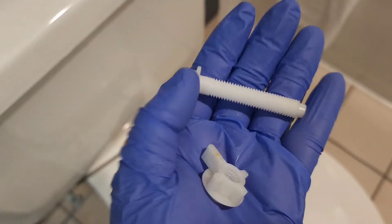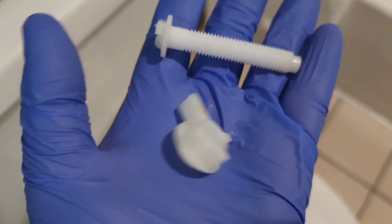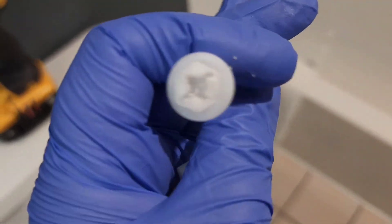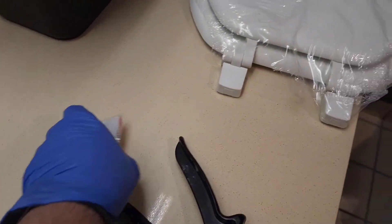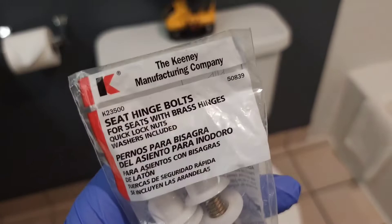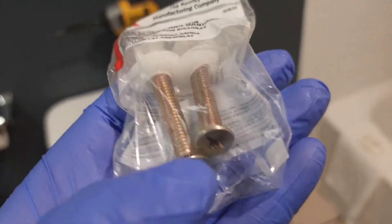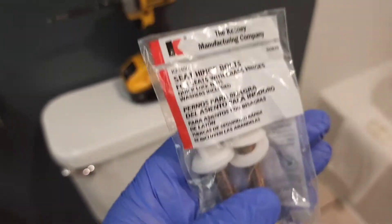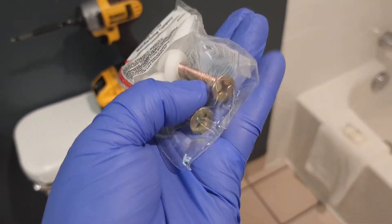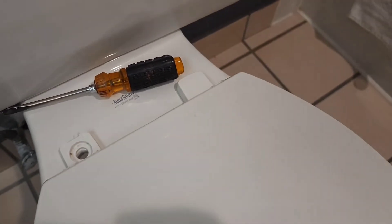These screws always come loose over time. I don't recommend using the plastic hardware when you replace your toilet seat. What you want to use — they have these brass bolts for toilet seats and they tie really well. When you tighten them up, your seat is not coming loose again. Every time you replace your toilet seat, I recommend using these brass bolts.